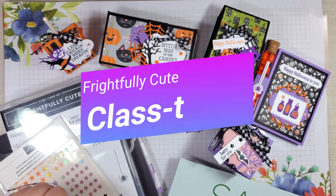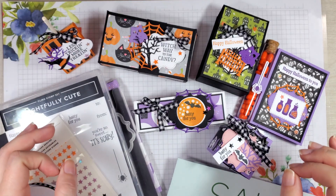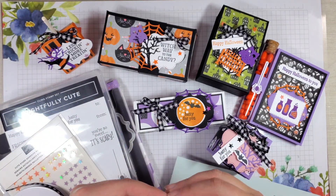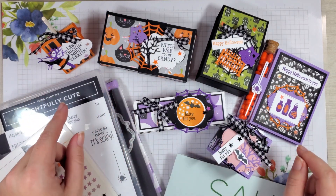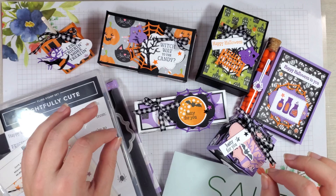Hey y'all, it's Kayla with Stamping Before Anything Else at StampingBay.com. We are excited to share with you this Frightfully Cute Halloween class to go, where you'll get the supplies to make six 3D projects, which are also treat holders. They hold a lot of candy, which is great for Halloween.